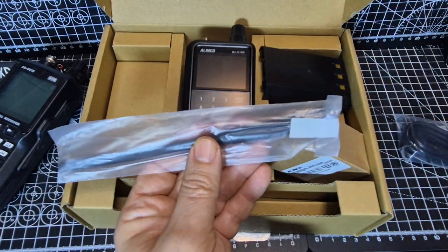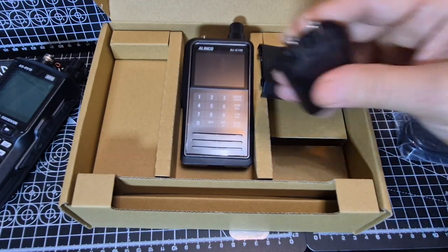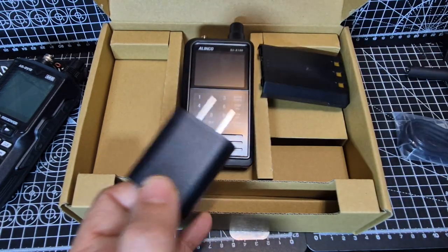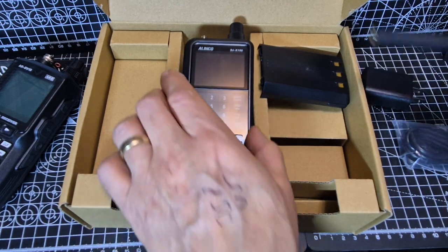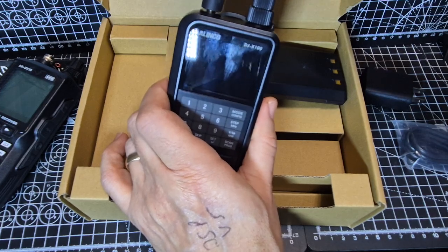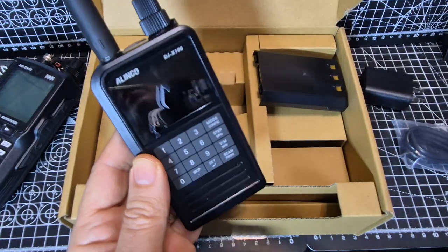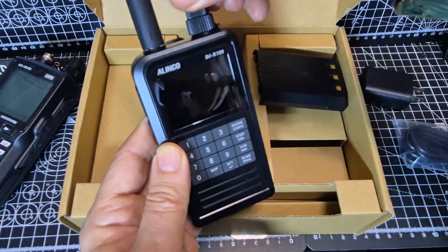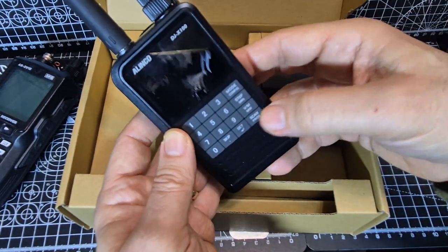The seller told me he's put in a Yaesu antenna, so it's not the original antenna, but Yaesu antennas are very good. The adapter he's given me is just a standard five-volt one, nothing unusual. It's an SMA connector. It's a very nice-looking device — you've got the lower knob for volume and the top knob, and the set button is used quite a lot.